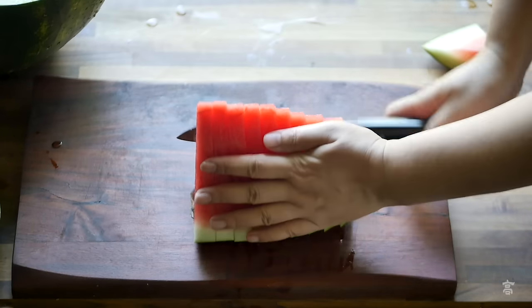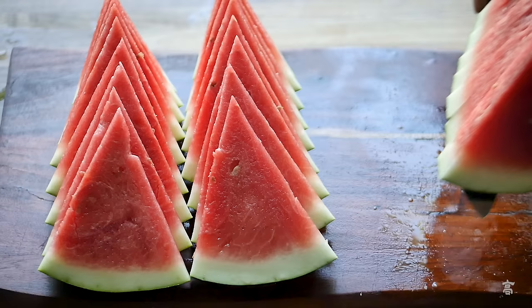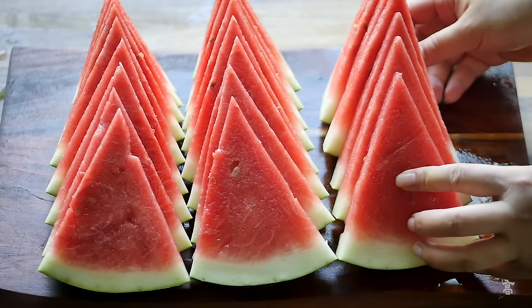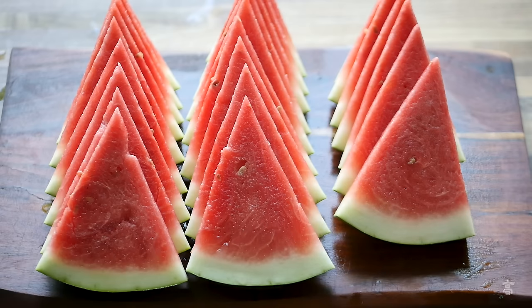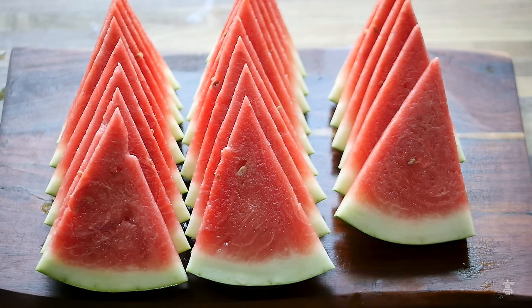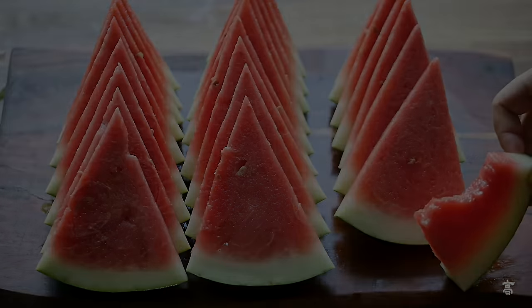This cutting method is quick and easy. Doesn't matter if your melon is big or small, it all ends up with similar sizes of triangle slices. Their shape and size are very friendly to your bite. Thanks for watching. This is Amber. See you next time.